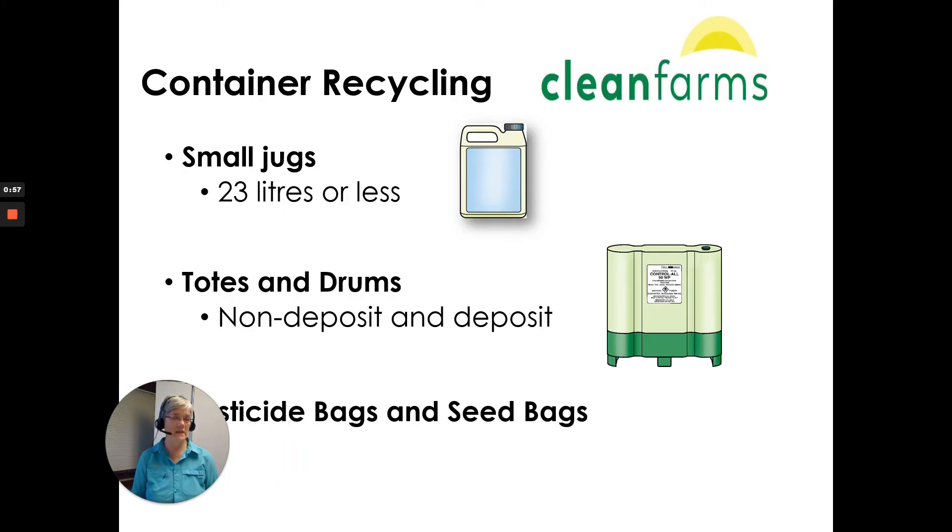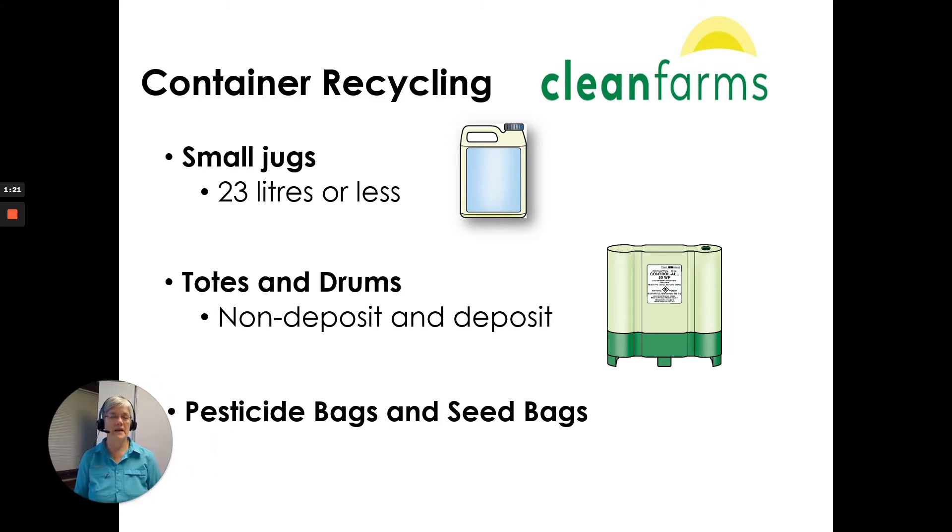For container recycling, Clean Farms has an extensive program that goes nationwide. Go to their website for information and to learn about their programs. They have a recycling program for small jugs of 23 liters or less, totes and drums — whether non-deposit or deposit — and pesticide bags and seed bags.